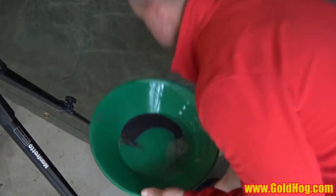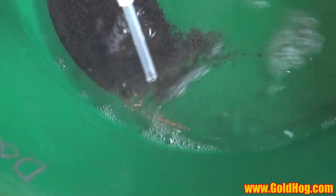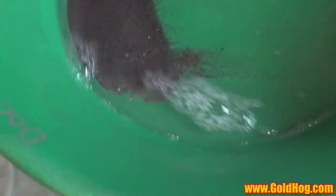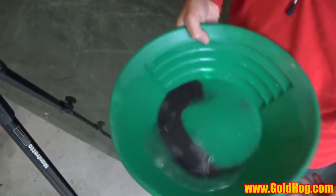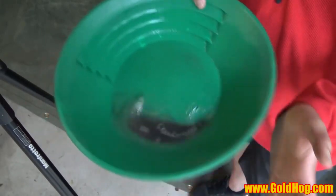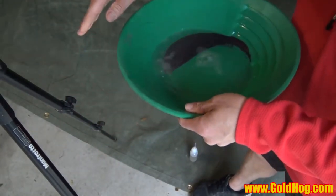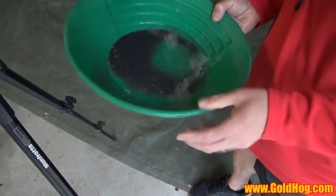So I get my snuffer bottle, take it out. I keep doing this and doing this. I probably only have to do this about three or four times, and I'll have almost all my gold out. Just keep tapping. Again, I see a little gold up in the corner — take it out. I'll get to the point that I'm really clean as far as gold content in here.